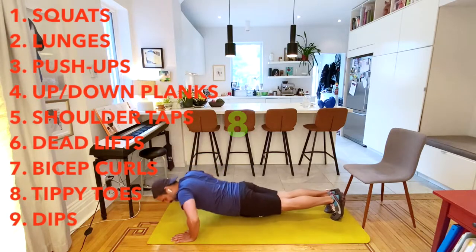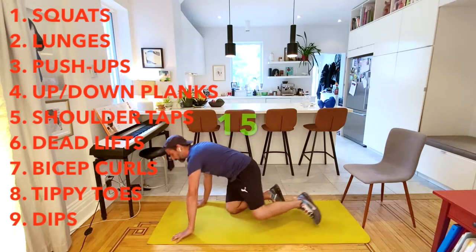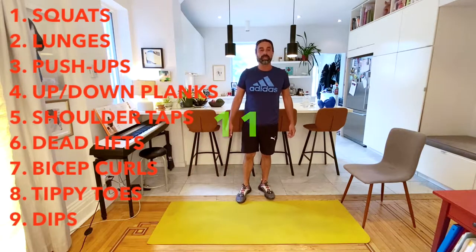I'm so happy you guys came to join me today. It's really great to work out with somebody. Our next one is going to be our up-down plank.